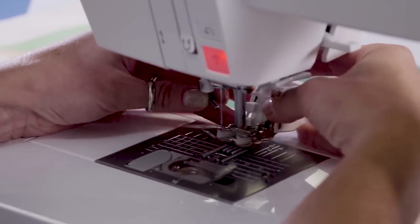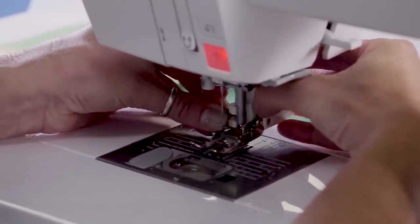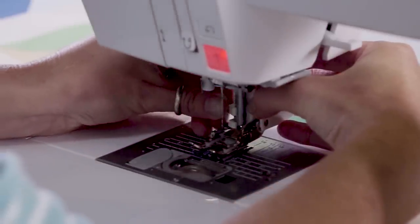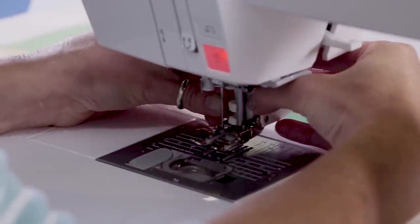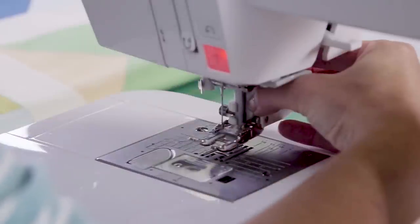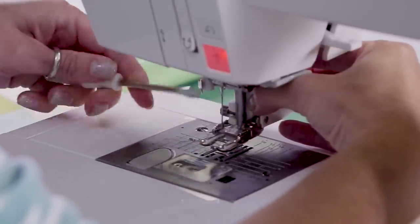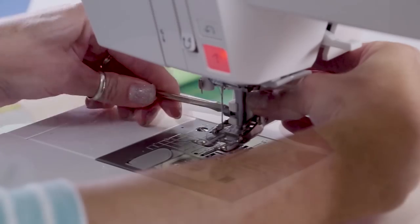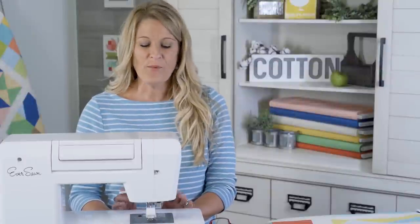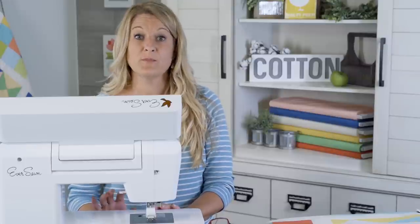There are two components to the walking foot. We just want to get the screw in there. I usually just finger-tighten it first because it is a little bit awkward. Once you get it in there, you can use your screwdriver — you want to make sure it is very tight; you do not want the foot to be loose. Now we have our walking foot on, and you do not have to use it — you can just use your regular foot that comes with your machine.